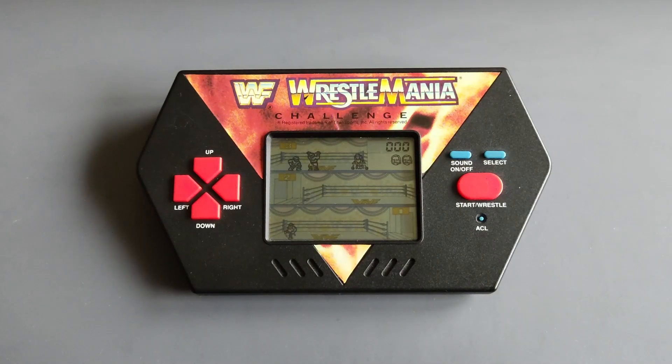Hi everyone, Ironclad Cobra here, and welcome to another Back to the 80s video where I showcase and feature LCD games from the 80s. These are vintage games that are almost 35 years old and still working today. This is the third LCD game from the series that I featured in the previous videos.